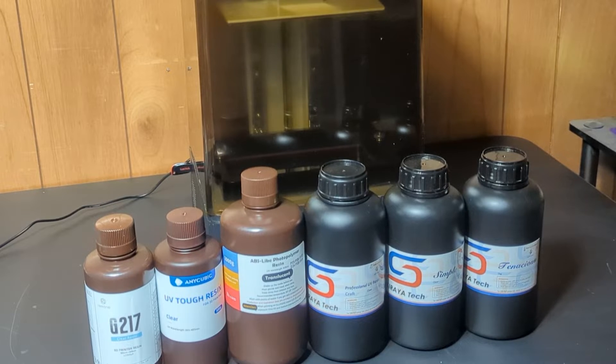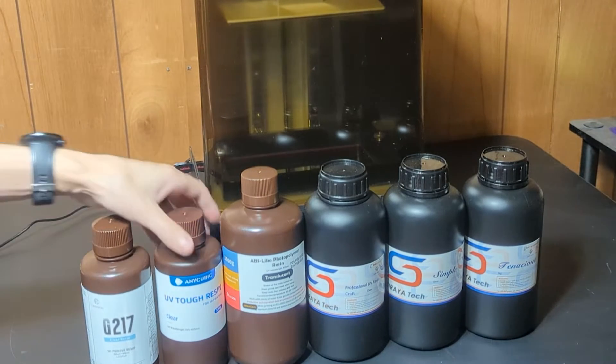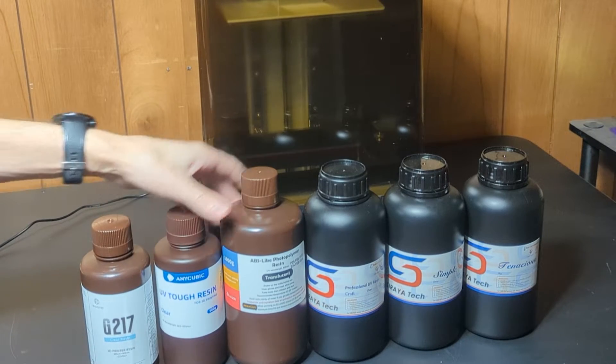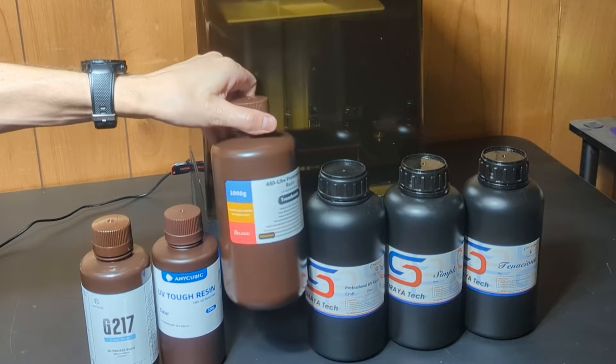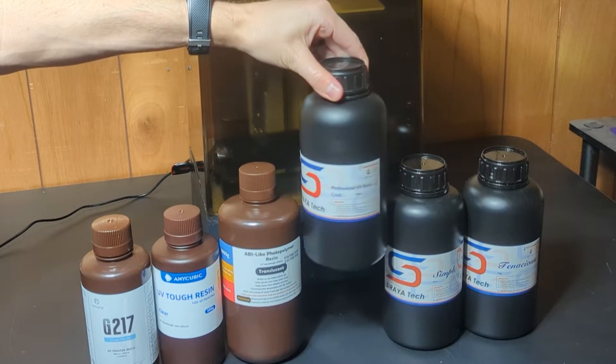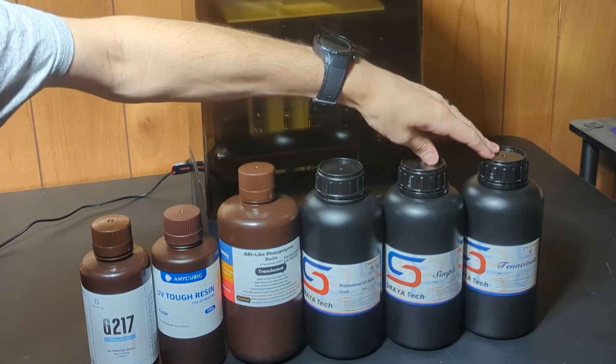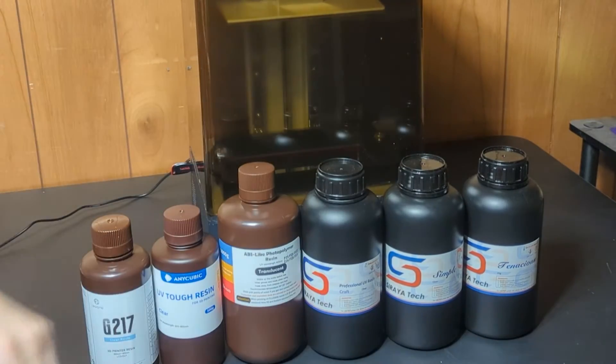Time to do another clear resins test. Thank you Soraya Tech for providing some clear resins for me to try. I also grabbed some Rezoin G217, some Anycubic Tough resin, and some ABS-like from Elegoo. And I'm going to go ahead and try all those and see how they compare.